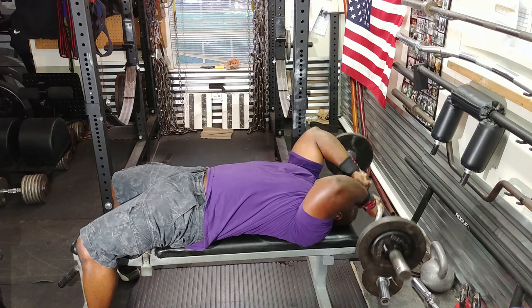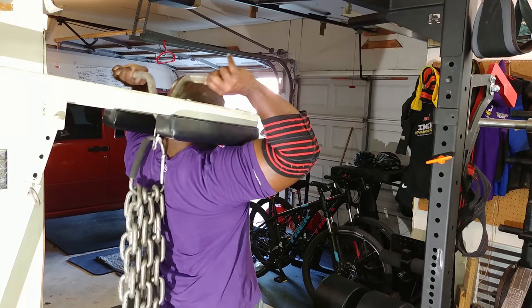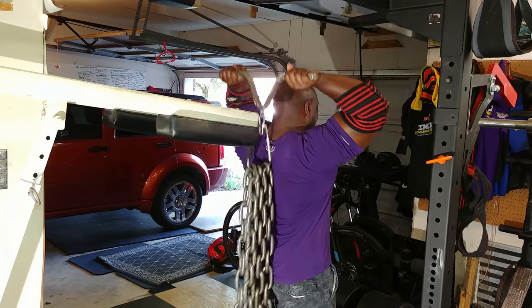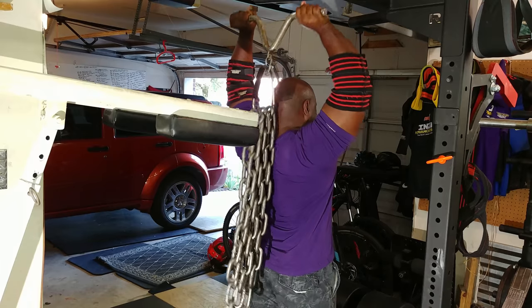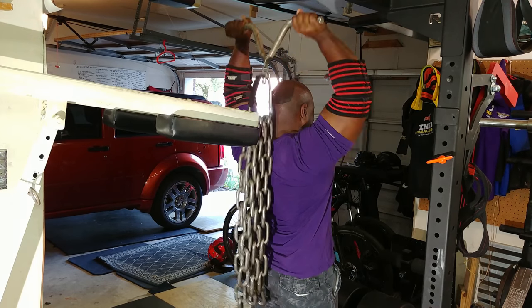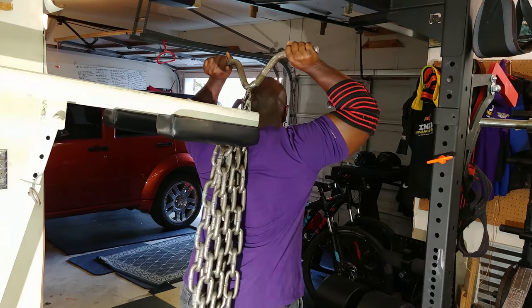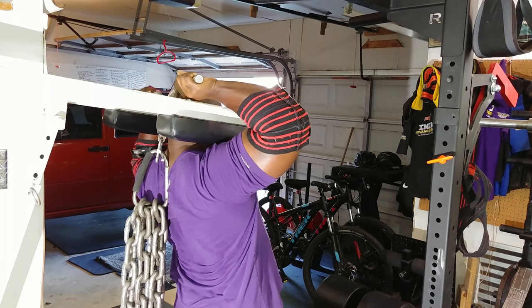Then it was time to work my triceps using an overhead tricep movement. I chose to use chains — that's three sets of chains right there. One thing I like about chains is they deload on the bottom and fully load at the top. So I cranked out two sets of 15 with that. This also helps if you have something to hold the weight when you get it in position — I ended up using my calf machine.